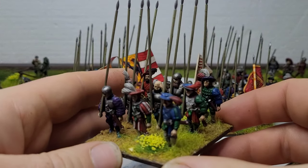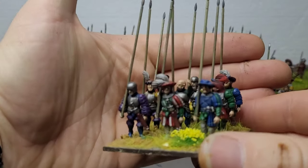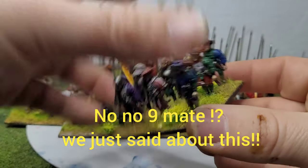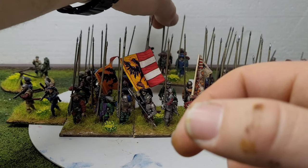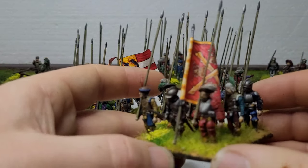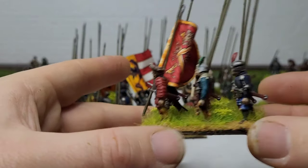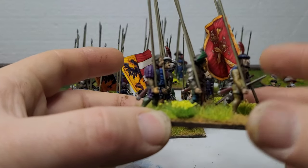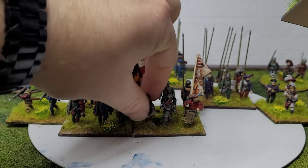I've been doing the same thing with these as with the rest — doing them in batches of six, which makes it a lot easier and you don't seem to lose the fun of it. This was one of the last ones I did. I was struggling to choose which flag to use, so this is a Burgundian flag. The Burgundians ended up being under control of the Holy Roman Empire by this time, with a bit of French influence too — so they mix and match.